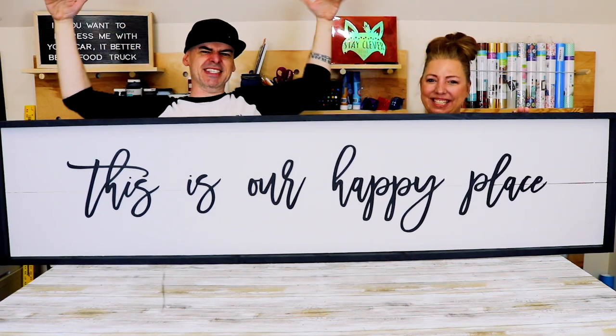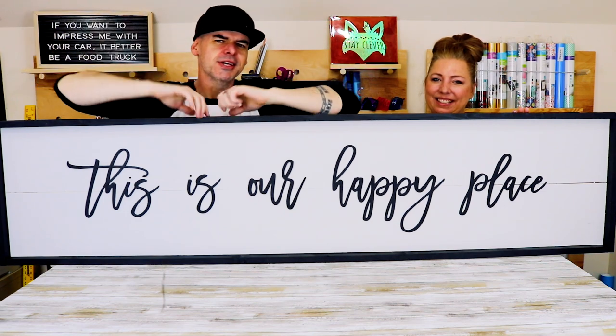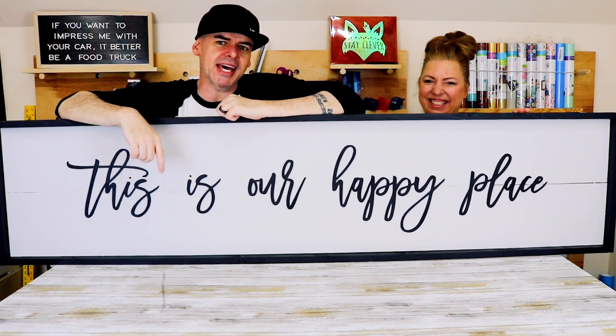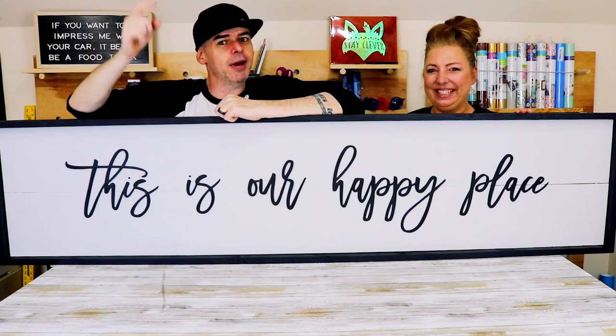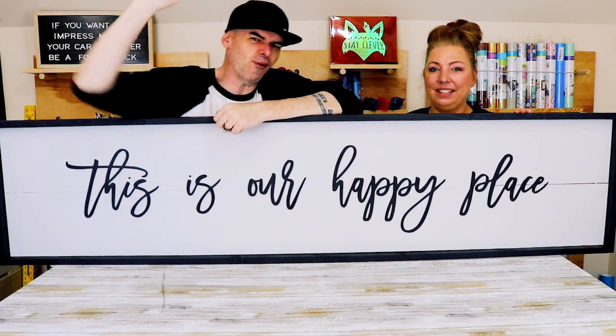We just made this giant six-foot-long kitchen farmhouse sign using some scrap wood that we had and our Glowforge. We learned a couple of things with our Glowforge and we're gonna share those tips with you right now.